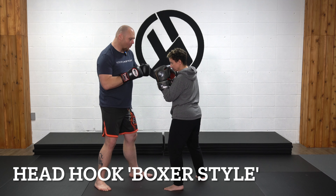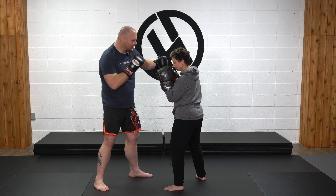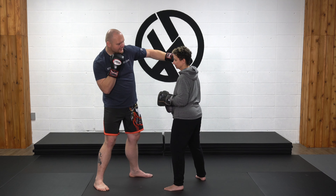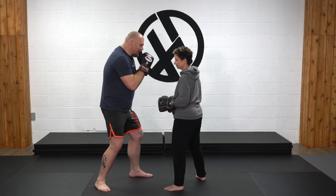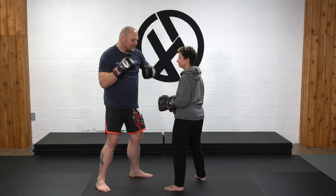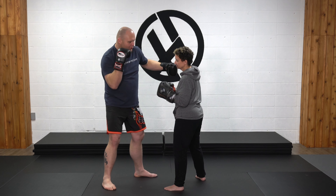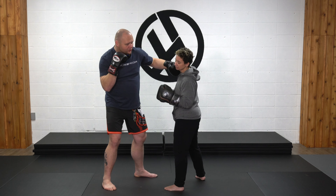A thumb-up, head-height hook — the boxer-style hook. What I'm trying to do is throw the punch at the strongest skeletal and musculature integrity possible. As soon as I start turning my hand out, or even as far as a tie hook, I'm putting my joints at certain levels of risk. You'll never have a more powerful hook than the boxer-style hook. There's an old joke — two guys arguing about Dolph Lundgren-style power versus Rocky Terminator-style power.